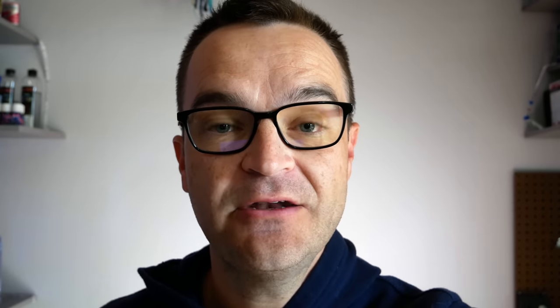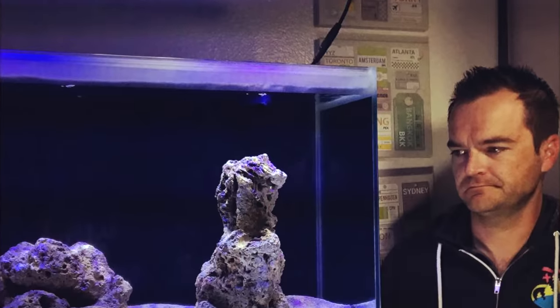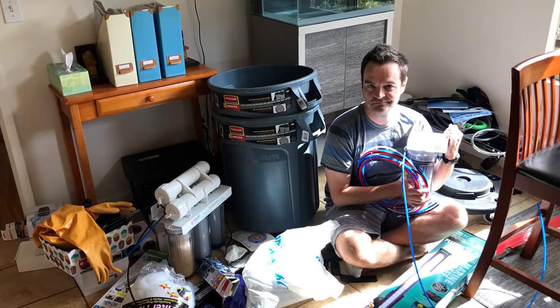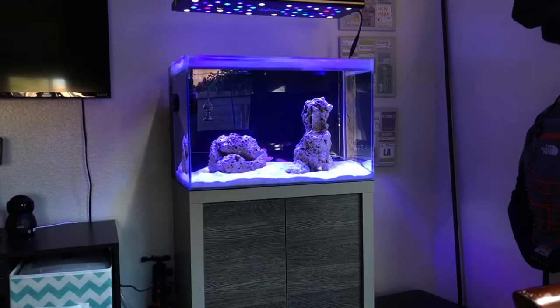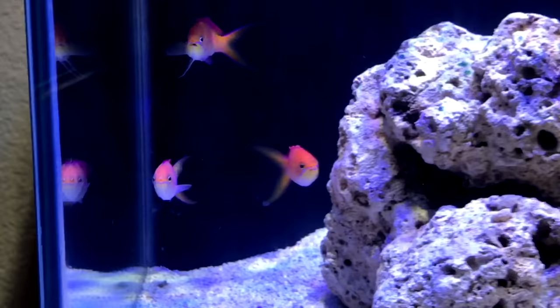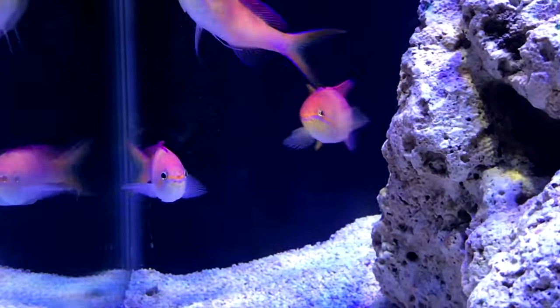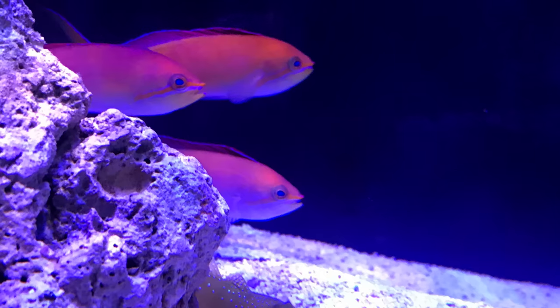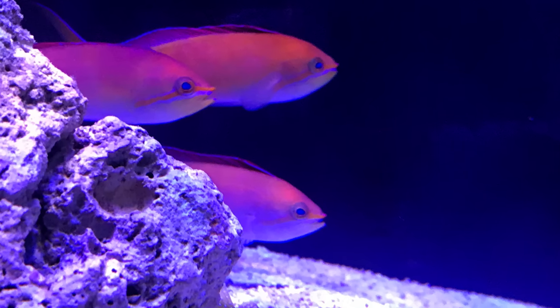One of the first purchases I made was a huge mistake: I bought three lyre-tail anthias — super gorgeous, but completely wrong for a 24-gallon tank. My local fish store told me it was a good idea, which blows my mind to this day. I quickly realized they needed a much bigger tank — a 60, 70, or 120-gallon system to really thrive. After a few days, I pulled them out and returned them to the fish store.